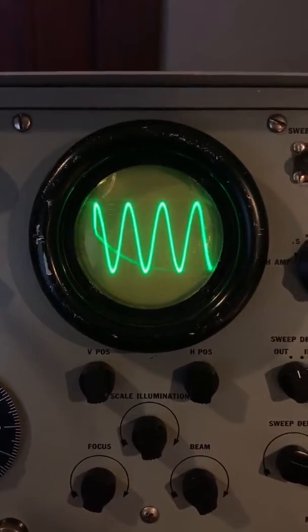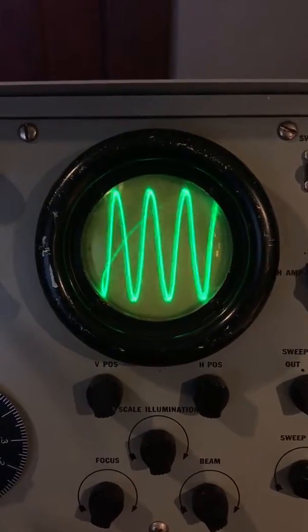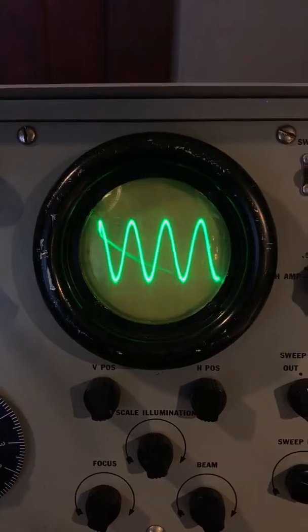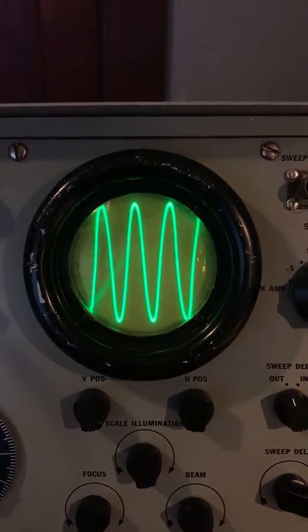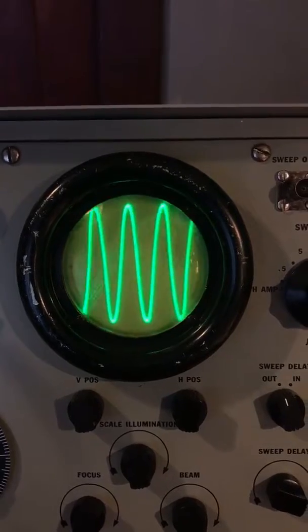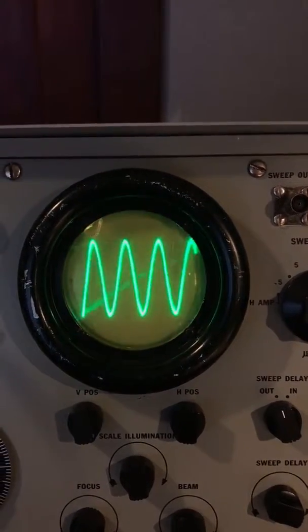If you turn on the chorus pedal, this is at a low depth setting. So that looks like it's just kind of modulating like a tremolo with the volume.